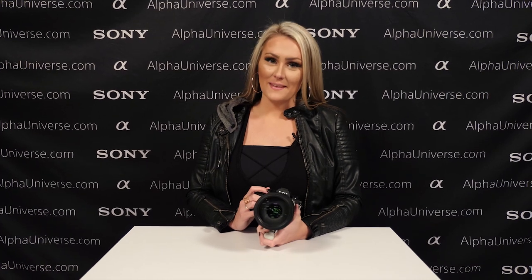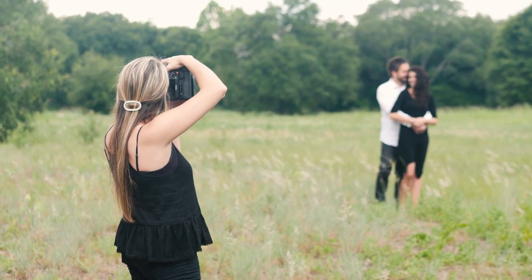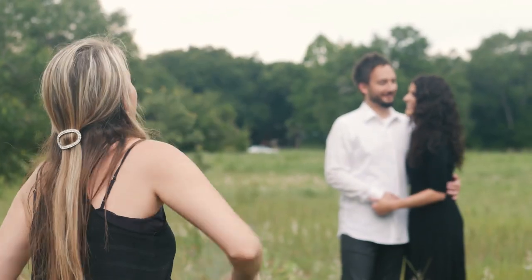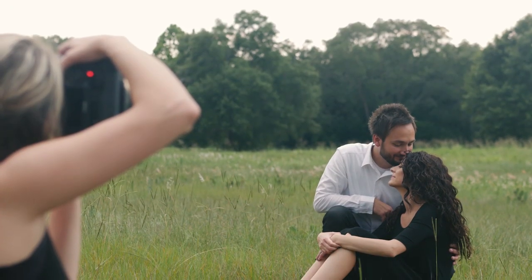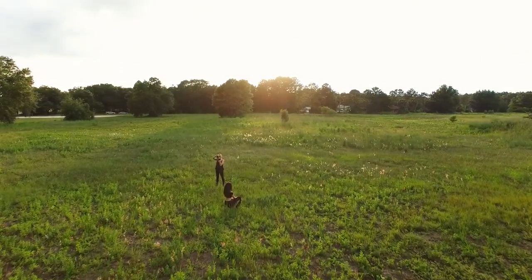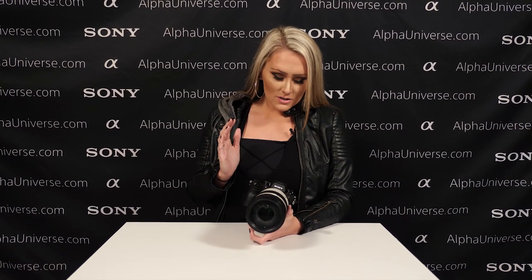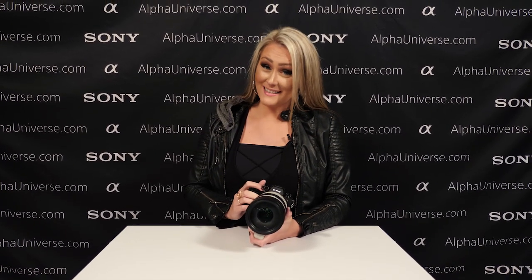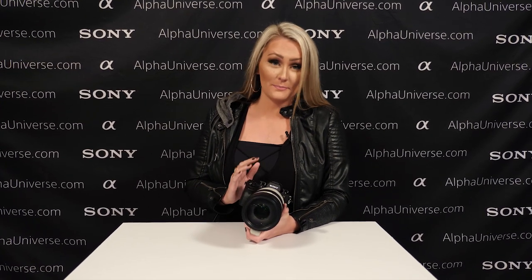Hey guys, I'm Sally Watson and I wanted to give my first impressions on the Sony a9. I am absolutely in love. I have been shooting weddings with my husband for a really long time and I have always loved my Canon — I've never wanted to switch. I love the ergonomics and how easy it is to use. But the 20 frames per second for the first kiss would be pretty awesome. The fact that I would never miss the first kiss pretty much blows my mind.